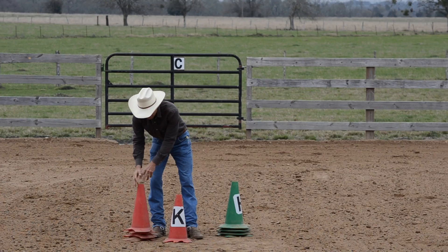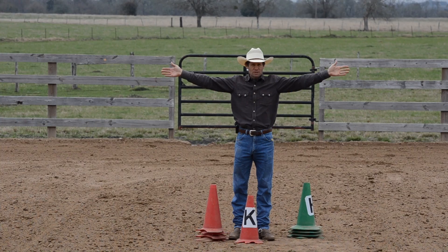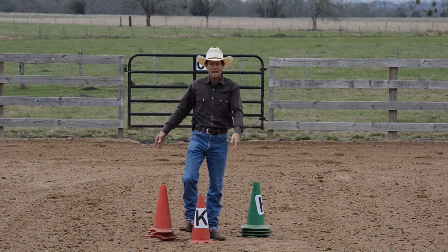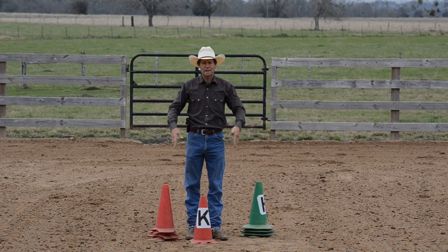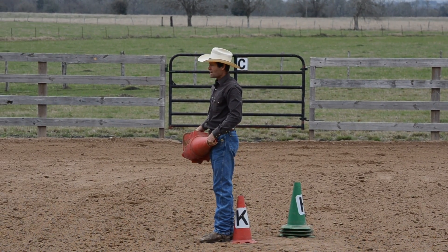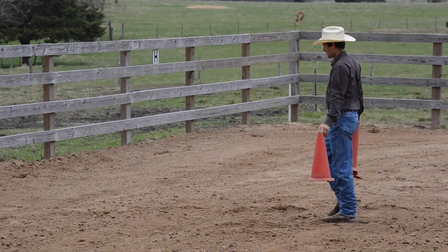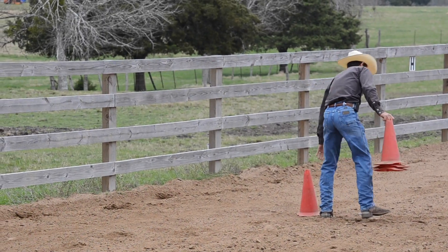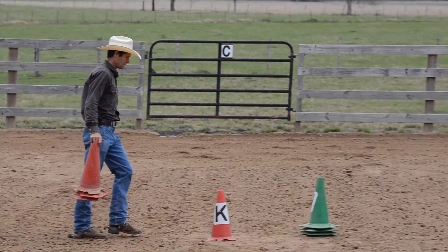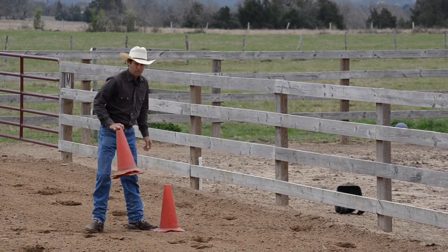Now what I'm going to do is pace off straight across both directions this way, and then straight across both directions this way — making an X with the four red cones. Because of the size of the arena I have, I'm only going to be able to pace off nine paces. Then I'm going to go straight across nine steps the other way on the other side and drop a cone.